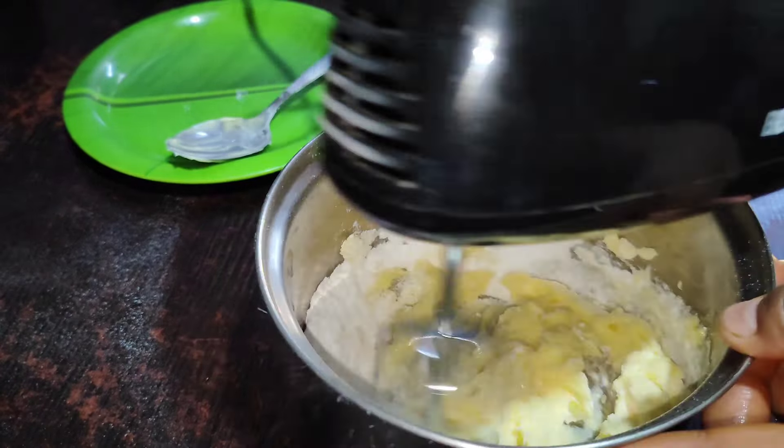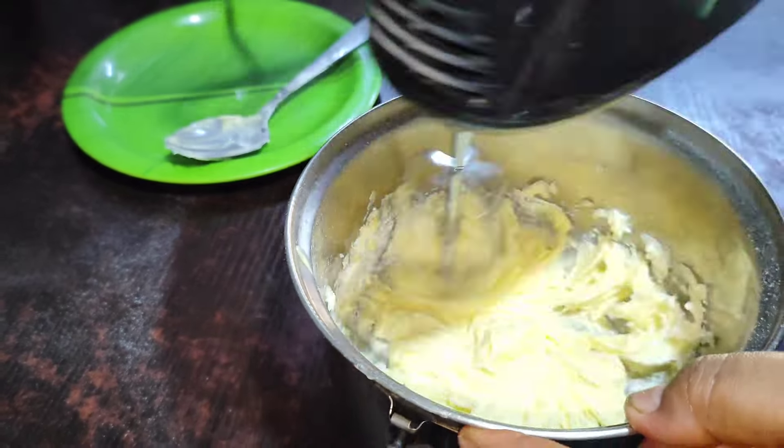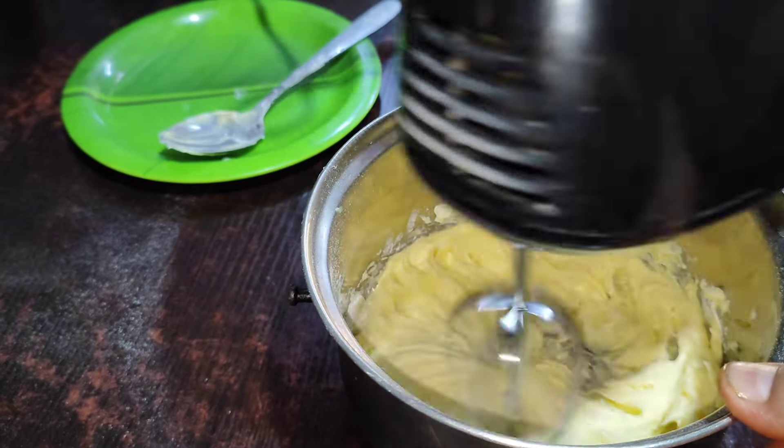This is the orange essence cream, fresh orange. Vanilla essence cream, if you want to use it in the video.